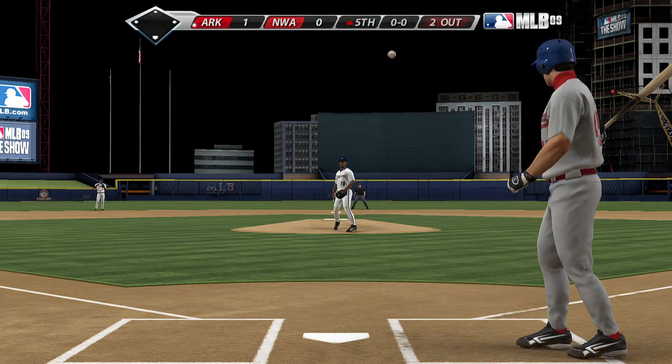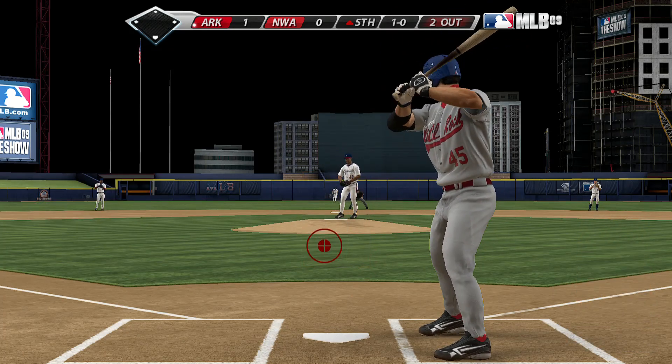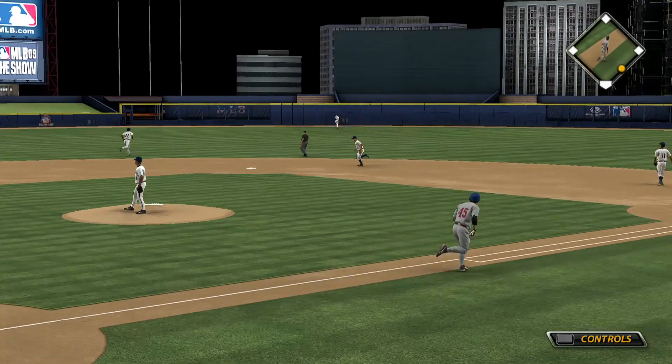Curveball just misses, apparently one to nothing. Let's see if he can get a little something going in a one-nothing game. And here's a swing — a ball lifted in the air into fairly deep center field.